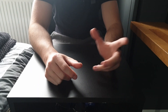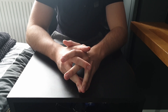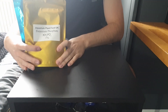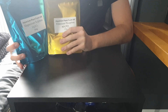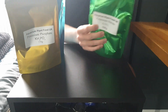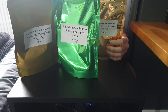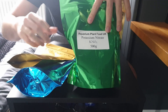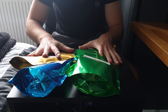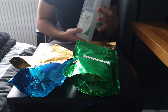I decided to make a video on fertilisers. I'm thinking about using EI dosing and I've bought some chemicals: potassium phosphate, magnesium sulfate, potassium nitrate, and chelated trace elements. You might be wondering why I'm doing these sort of fertilisers, because you have to dose two different types — it's not just an all-in-one.